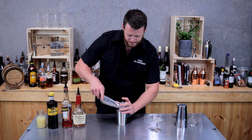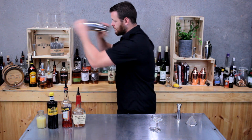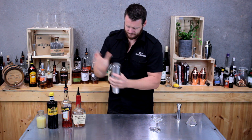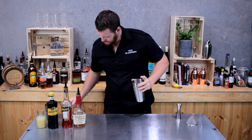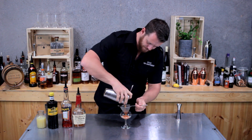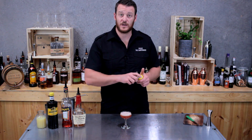Fill your shaker with ice and give it a good shake. Then double strain into a chilled coupe, and garnish with a lemon twist.